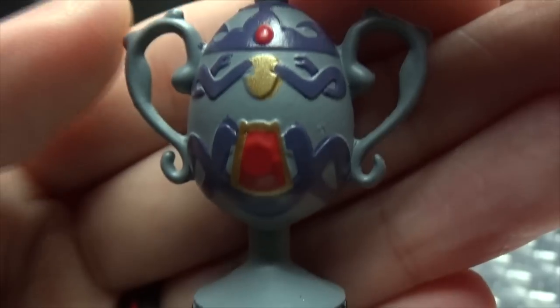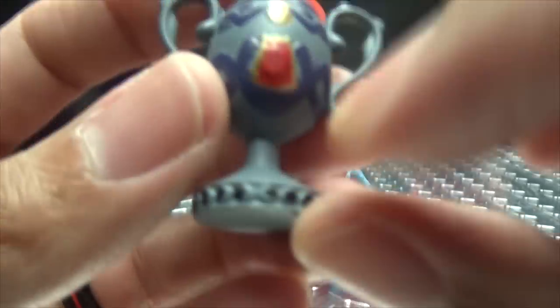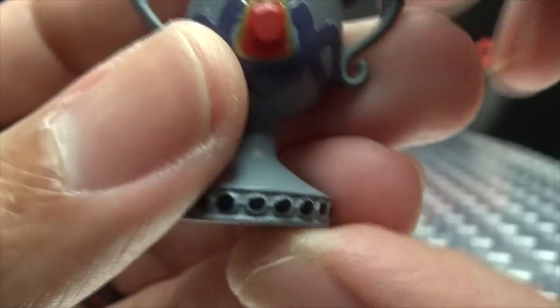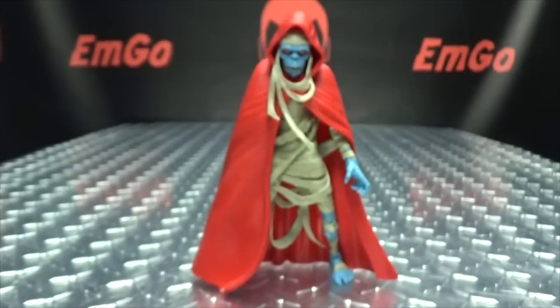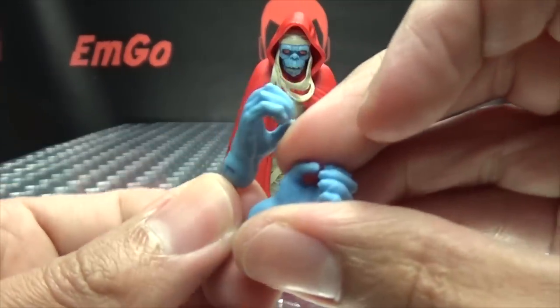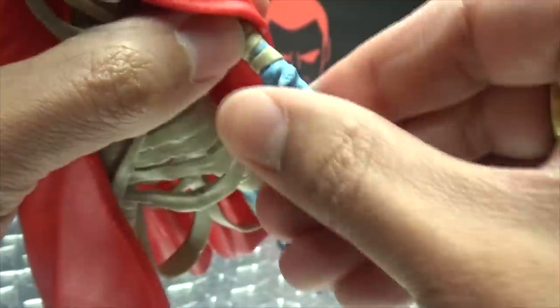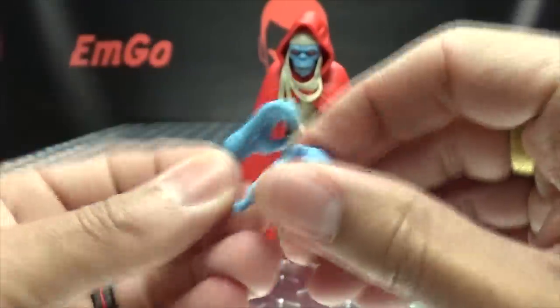You also get a Thundranium urn — because where else are you going to keep your Thundranium? Nicely detailed with nice paint work, though some of the black didn't fully fill in everywhere. You can always touch those spots up with a little black paint if it bothers you. You also get the hilt of the Sword of Plun-Darr done in a nice gold, which looks very good. And you get a pair of holding-things hands — these have a hinge that moves up and down rather than in and out, which is a nice variation.